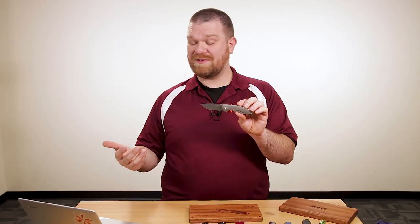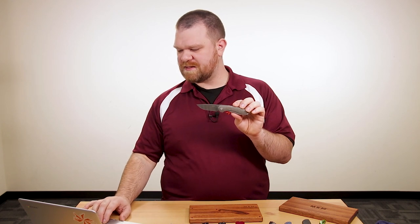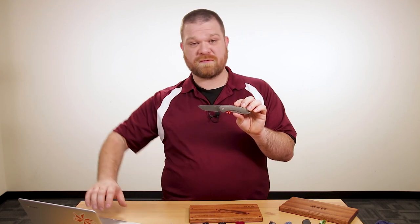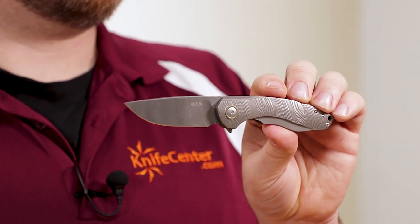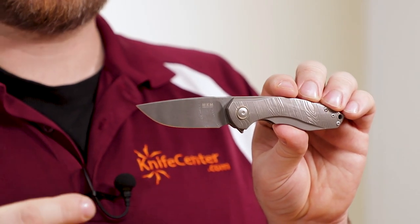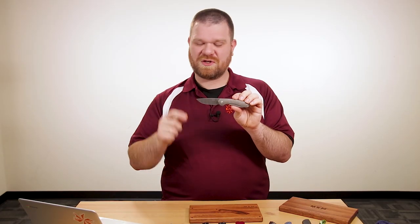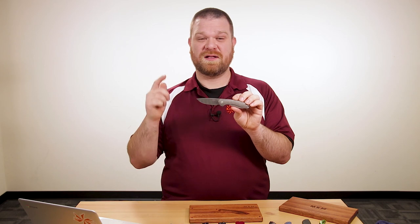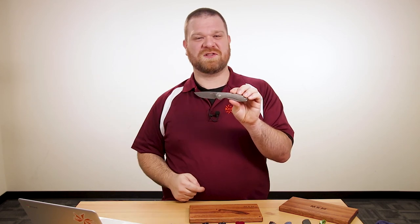Depending on which model you get, these start at just under $200 — around $198 on some of the micarta versions — and up to $599 on this limited edition. That's a lot of money for some, but this is definitely an awesome collectible piece. If it's still outside your budget, make sure to go to our Instagram profile and get your chance to win this knife — link in the description for that.